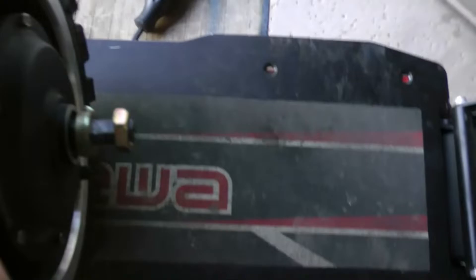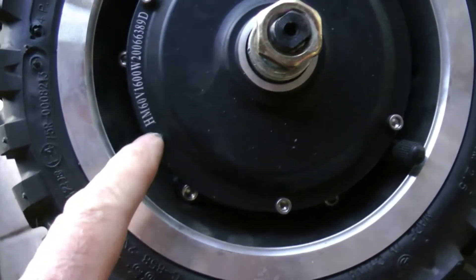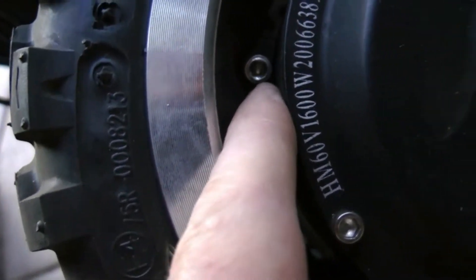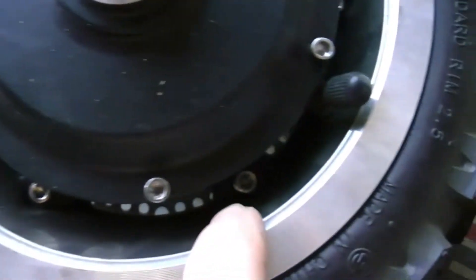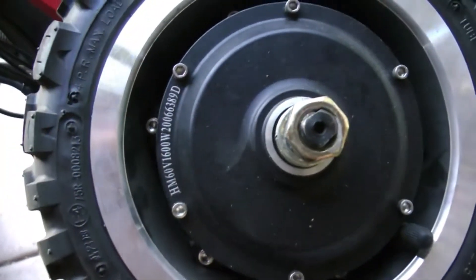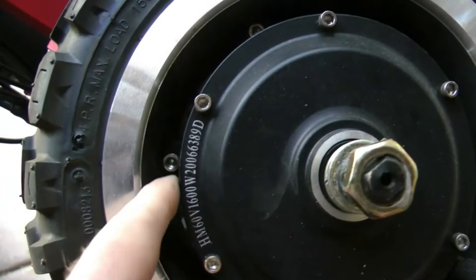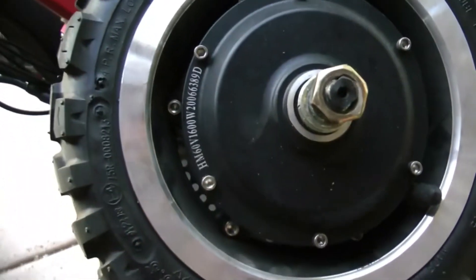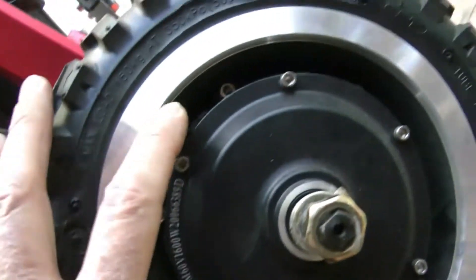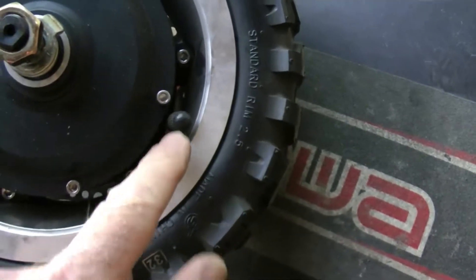I'm laying this wheel down with the brake rotor side down. There are some screws going in here further down inside - one, two, three, four, five, six of them. Those are how these rims separate. Take those screws out and you'll be able to separate the rims, which makes it much easier to change the tire. You don't want to try to pry the tires off the rim. But before doing that, very important: we've got to take the air out of the tire because this is highly pressurized right now.